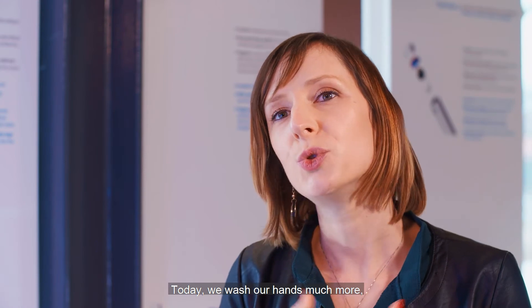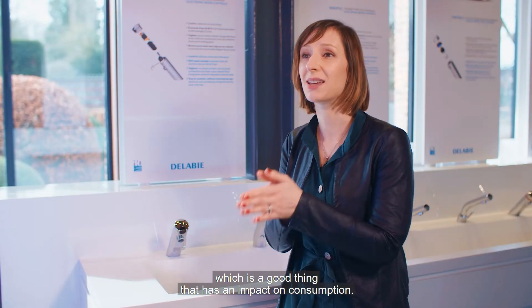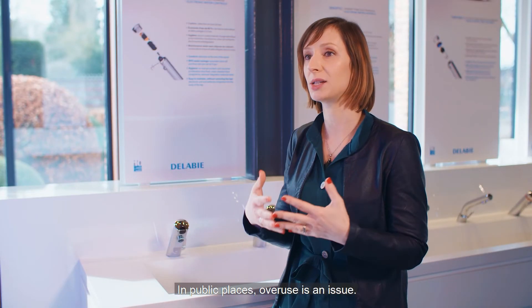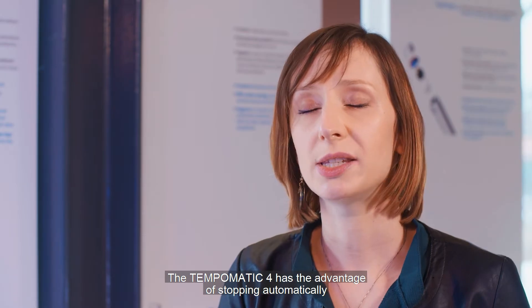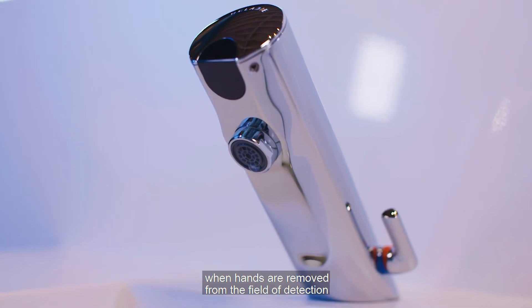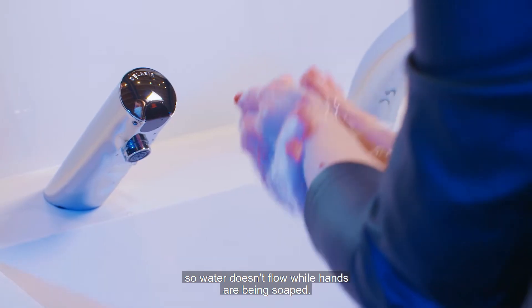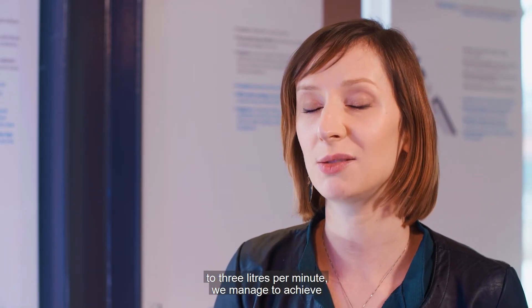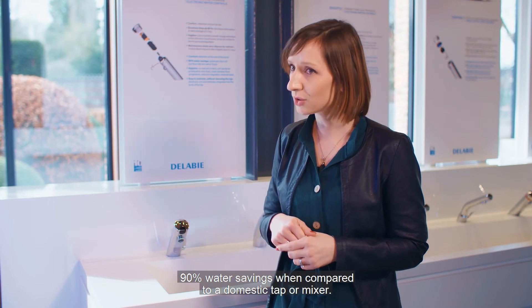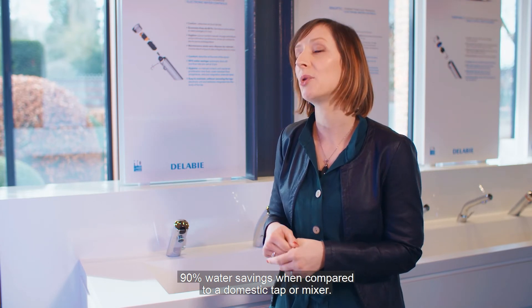Today, we wash our hands much more, which is a good thing, but has an impact on consumption. In public places, overuse is an issue. The Tempomatic 4 has the advantage of stopping automatically when hands are removed from the field of detection, so water doesn't flow while hands are being soaped. With this automatic stop and the flow rate reduced to 3 litres per minute, we managed to achieve 90% water savings when compared to a domestic tap or mixer.